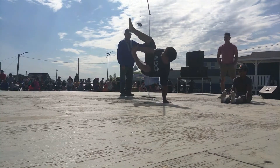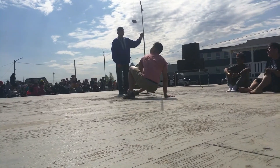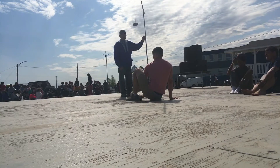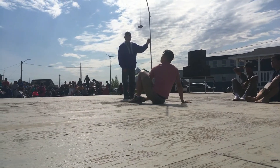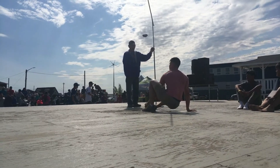The Alaskan High Kick — kick the object with one foot, come back, land on the same foot you kicked with, and maintain your balance in order to finish off the kick.